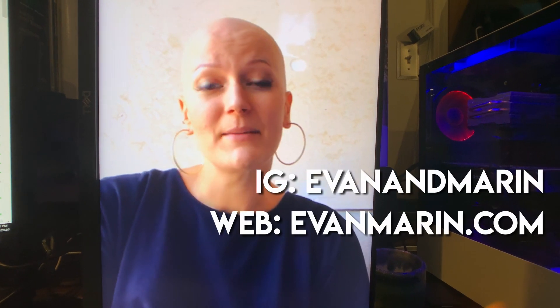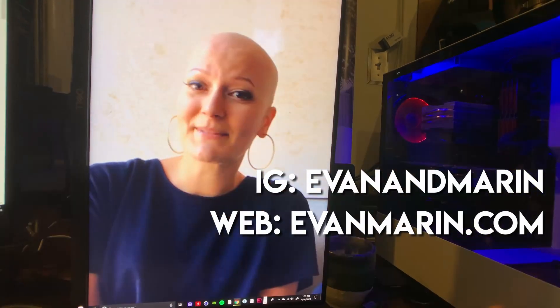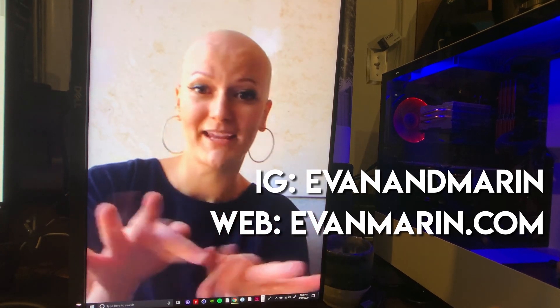I have an Instagram with my most current work at Evan and Marin. The website is just evanmarin.com. So Instagram and my website would be the best ways to find me.